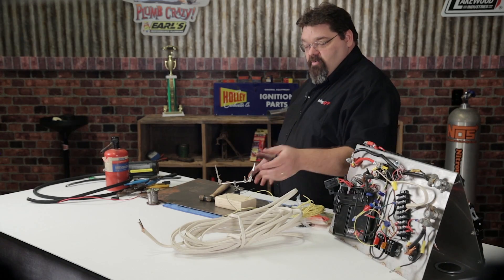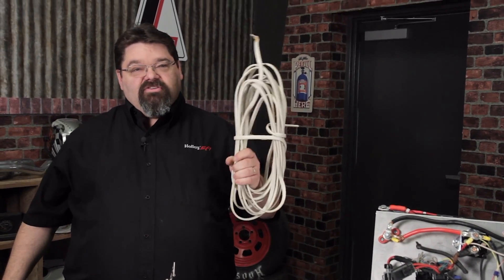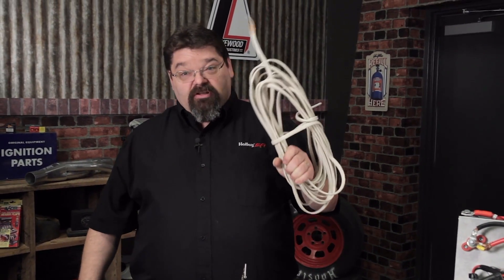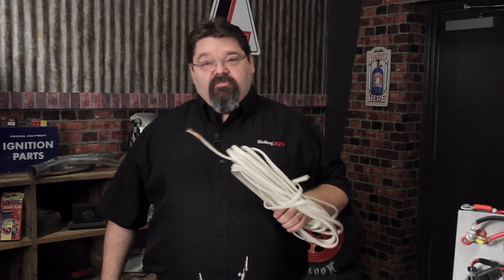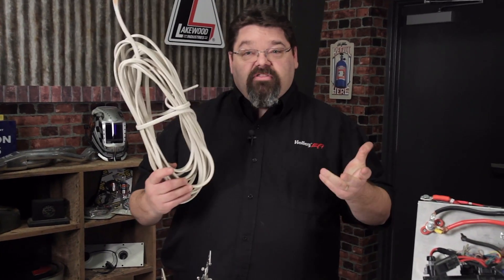It always amazes me when you open up the hood of somebody's vehicle and you see Romex solid core household wire in there. I hate to break it to you all, but this stuff is truly for houses — it's not designed for use in a car. In my training class I actually have a picture of a Porsche 944 race car that had two lengths of Romex run underneath the hood.